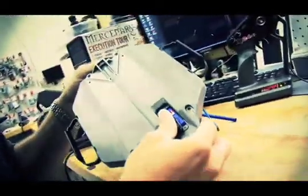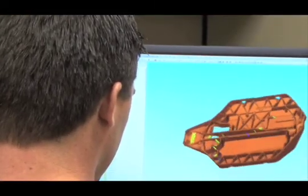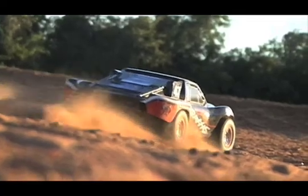The chassis on the Slash 4X4 presented lots of challenges to us. We had to keep the perfect weight bias, maintain a clean layout, and make it stiff enough so that when you hit the throttle it goes straight.